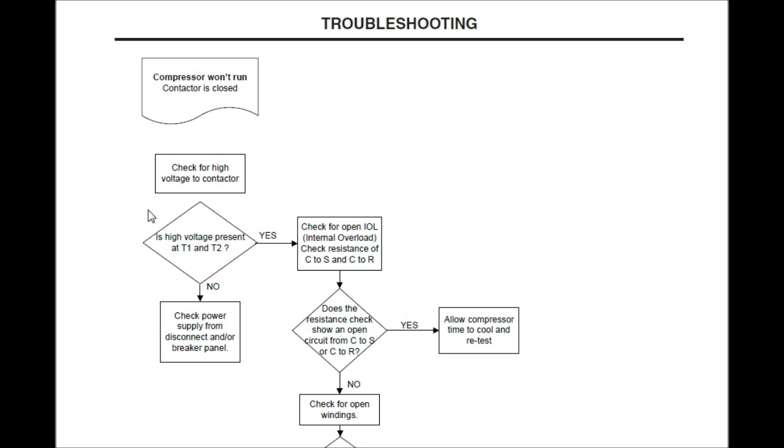Is high voltage present at T1 and T2? Yes. Check for open IOL — internal overload. Check resistance on common to start and/or common to run. We're going to take our Field Piece or Fluke and turn it from voltage to ohms — to resistance. Does the resistance check show an open circuit from common to start or common to run? Yes — allow compressor time to cool and retest. It might have got so hot that it went out on overload. You can soak the shell down with a hose or water, but it's still going to take a few minutes to re-kick back in.